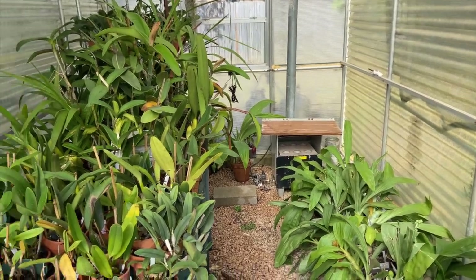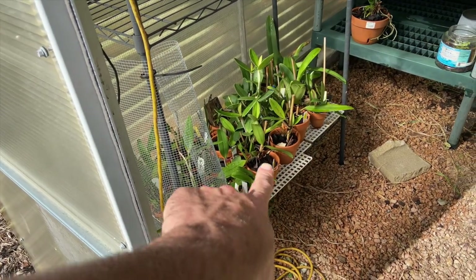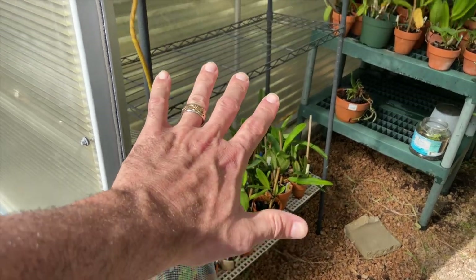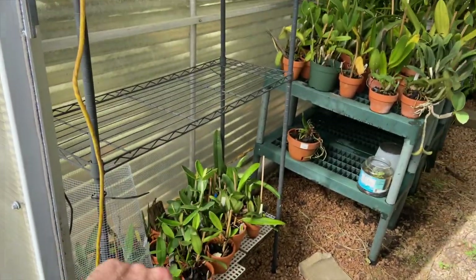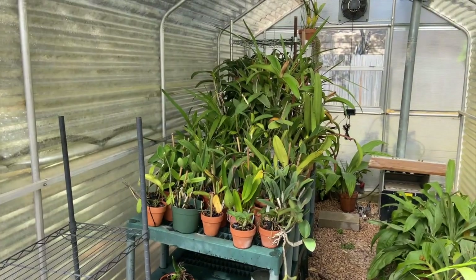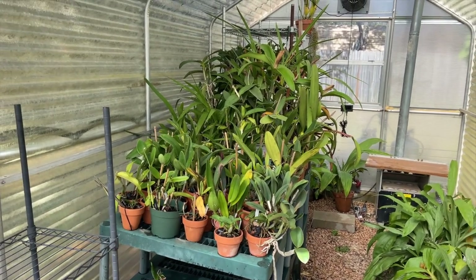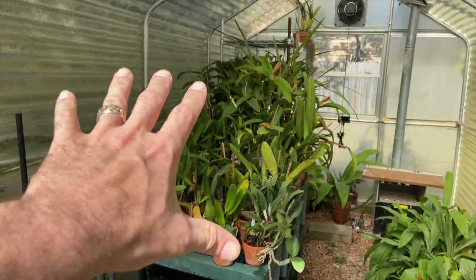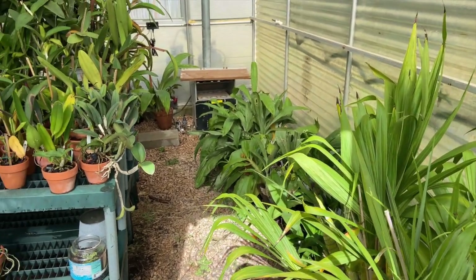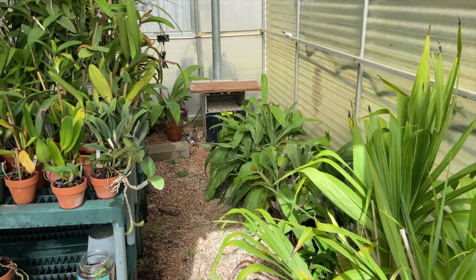If we back up a bit, this is where my seedlings are. Basically what I want to do is have the smallest statured plants on the south side, and then as we go north into the greenhouse, that's where the taller plants are. Everything over here is mostly cattleyas, and then I have my podiums here and my catasetum types back here on the ground.